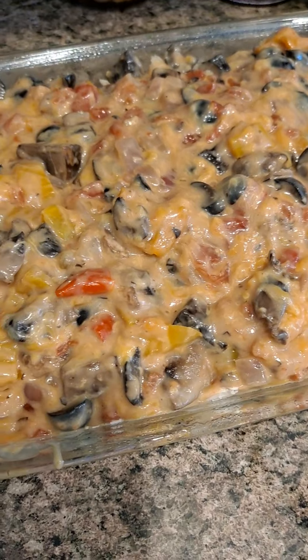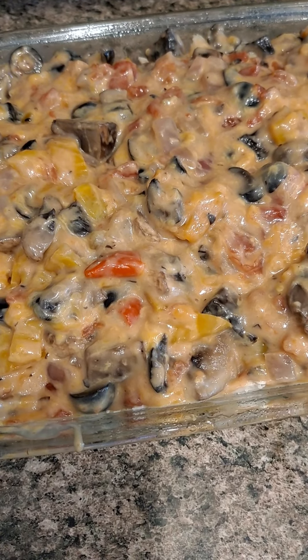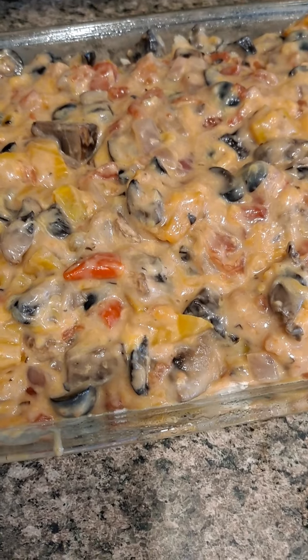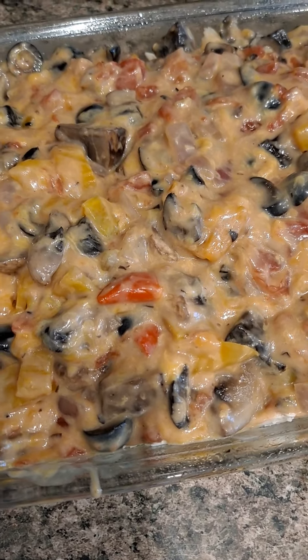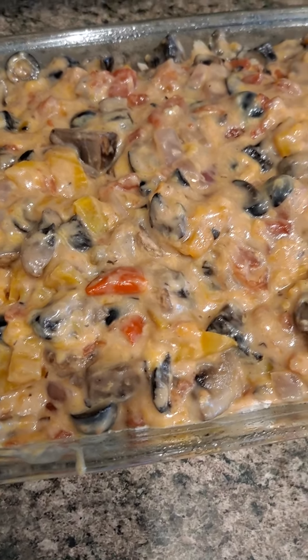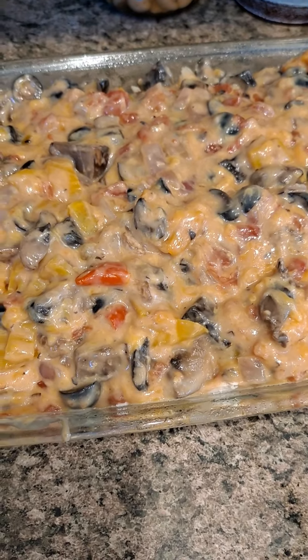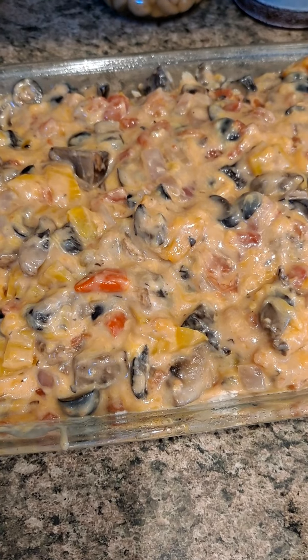The next thing is to add the sharp shredded cheese and the Vermont sharp shredded cheese. I went ahead and added a little bit more — I like mine really cheesy, but you don't have to. Also a quick reminder: the recipe, everything you need, and my suggestions will be in the description.